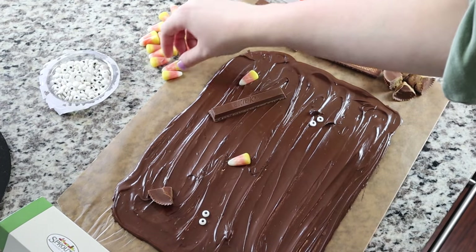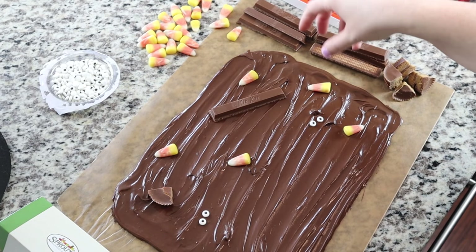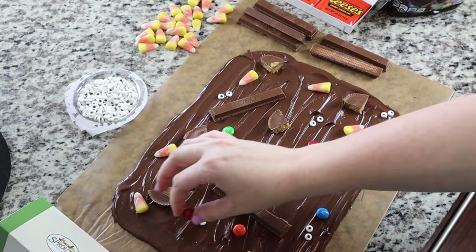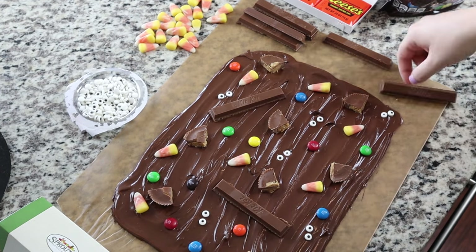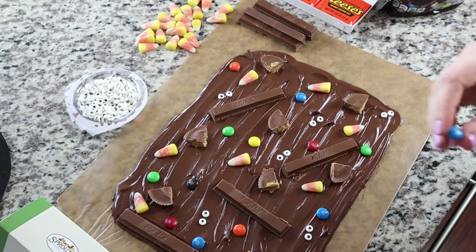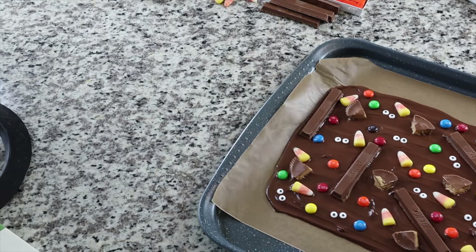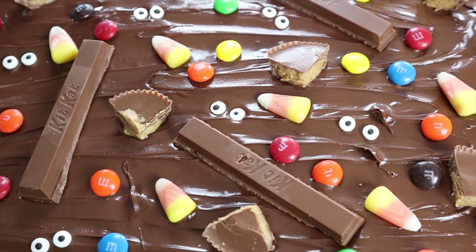Moving on to the fun decorations — I'm just placing these around. With the eyes, I thought it was so cute in the picture how they put two next to each other so it kind of looked like little ghost eyes or creepy, crawly, ghouly Halloween things. Just spread this around and make it look cute, making sure the colors are nicely spread out. I'd actually put the Kit Kats down first because I started running out of room. I'm putting mine on the cookie sheet now and sliding that into the fridge for about 20 minutes before it hardened up. Here's the final result — look how cute, I think I nailed it.